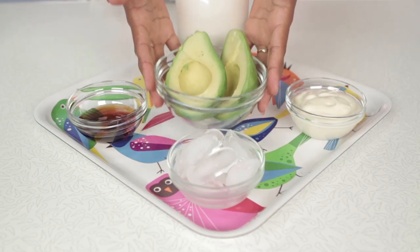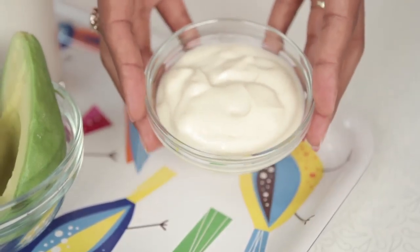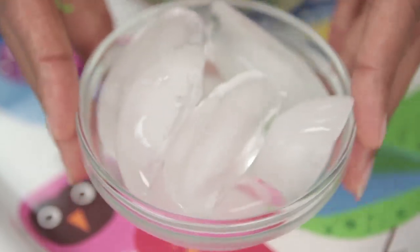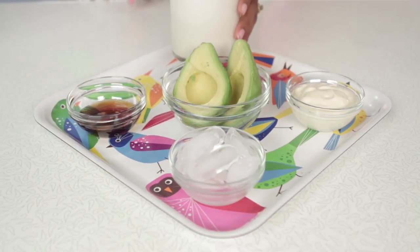The avocados really star this one and I love it. All you'll need is one avocado, half a cup of vanilla soy yogurt, three tablespoons of agave, eight ice cubes, and half a cup of almond milk.